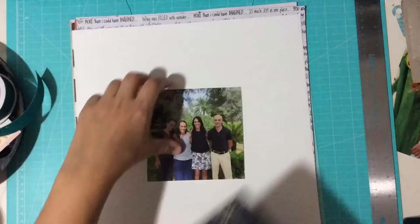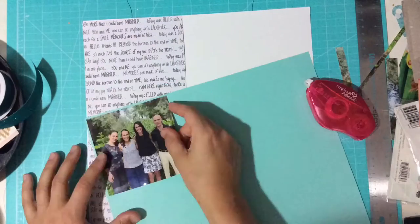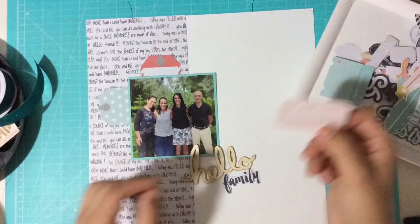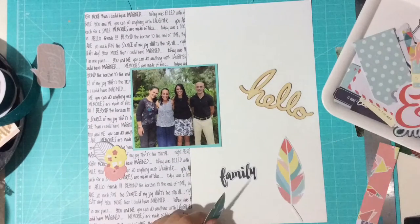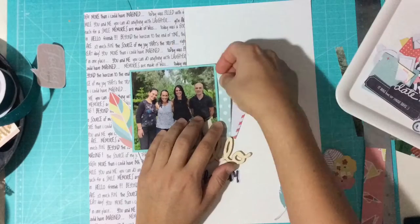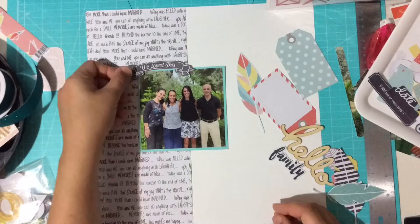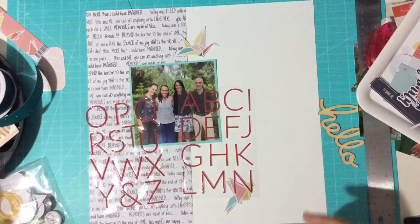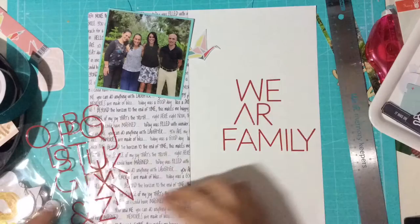Hey there YouTubers, I'm back today with this very special video. I'm participating in the Scrap Your Heart Out national scrapbooking day weekend crop, hosted by the fantastic Click Kits. I was super happy to be invited to create this layout, and there are a lot of scrapbookers who have been invited. We're basically going to link our videos up, so you're going to have a lot to watch on YouTube this weekend. It's finally national scrapbooking day and there's a lot going on on the Click Kits Facebook page and their channel — come join the fun, it kicks off this Friday, May 6th.